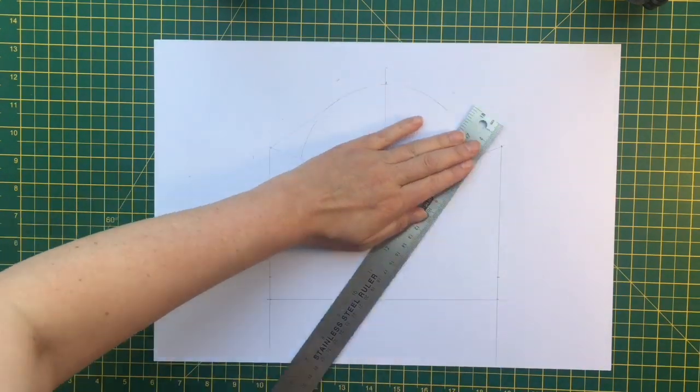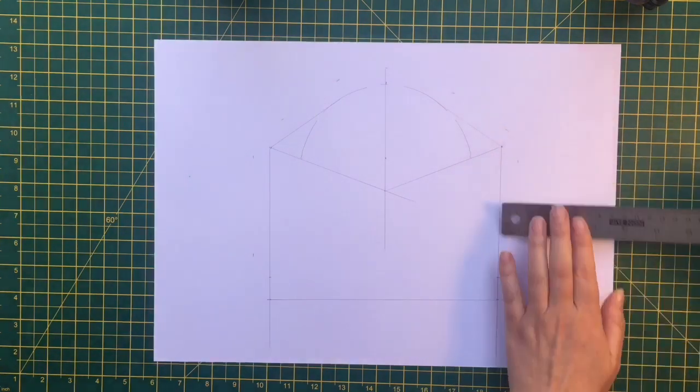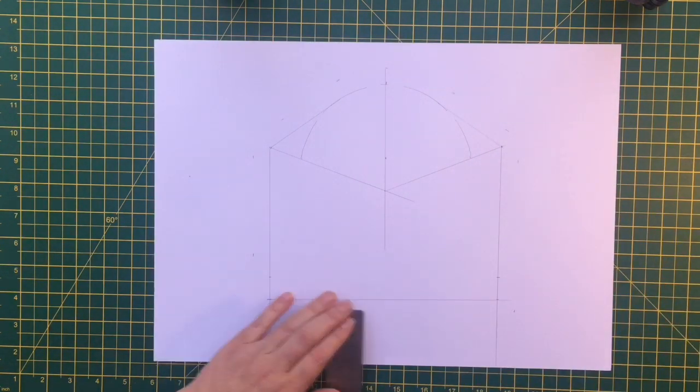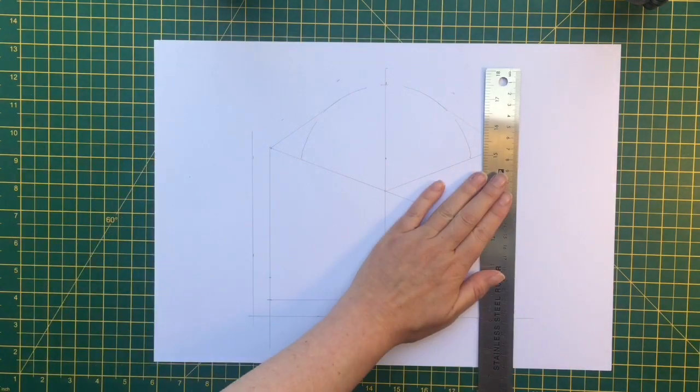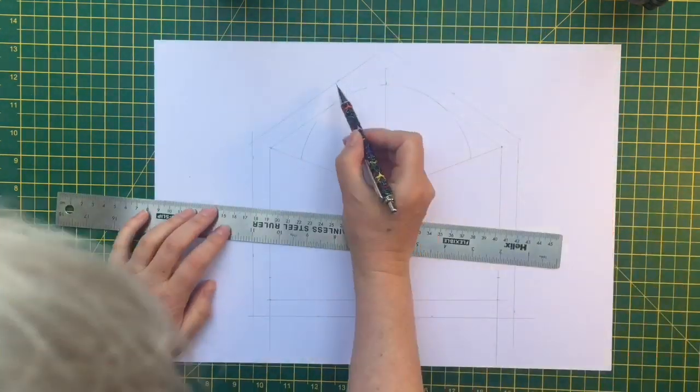All I'm doing here is marking on the seam allowance. I'm using a centimetre and a half seam allowance, so I'm just marking that all the way around and then I can cut the pattern out.